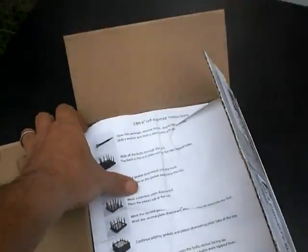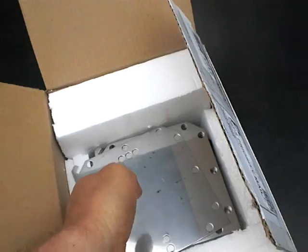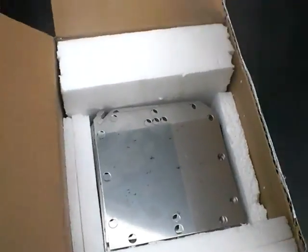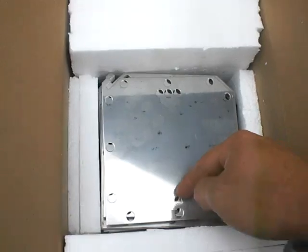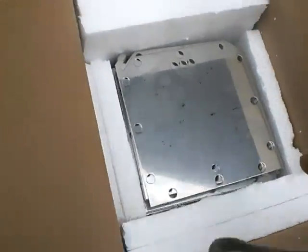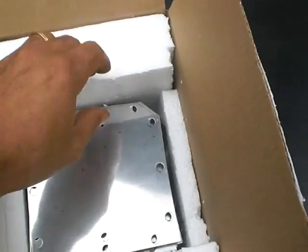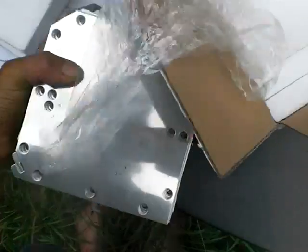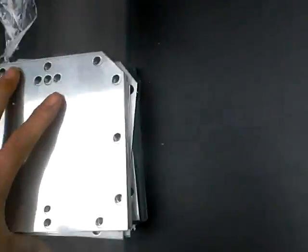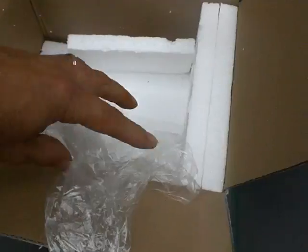This is basically what you get: an installation manual. These were all nicely wrapped up and tied together. I just put them here to simulate how I found it when it arrived — all covered in a nice plastic to keep it protected. It came bundled together in one stack with two tie wraps.